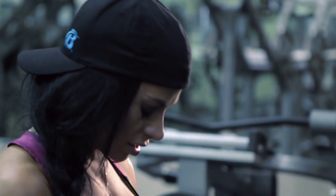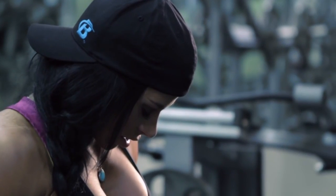To find out more information about me, visit my body space — Ashley Horner. For more information like this, visit bodybuilding.com.